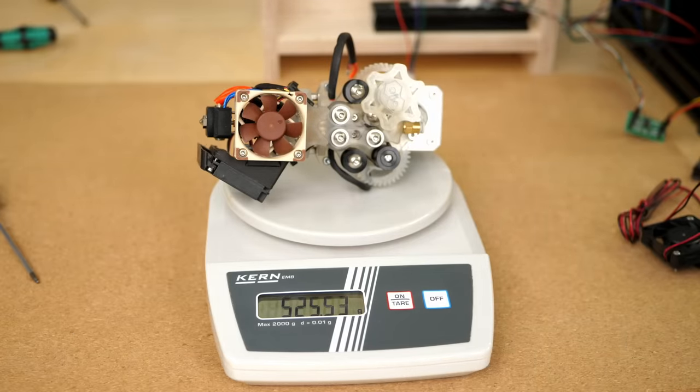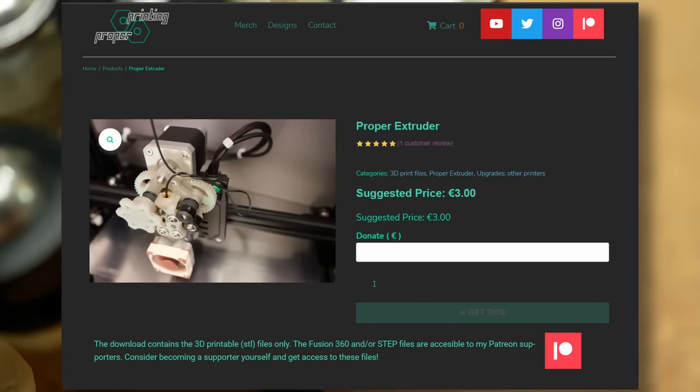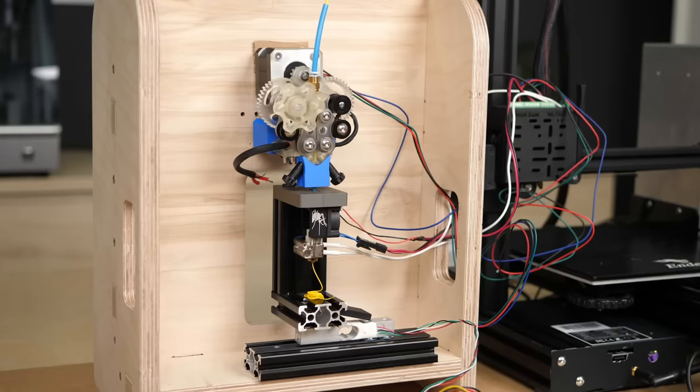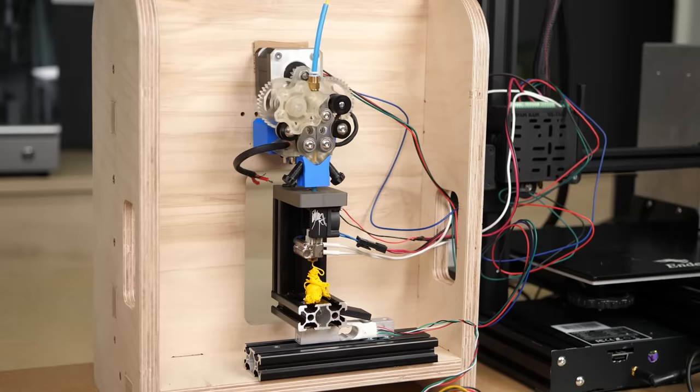Unfortunately you can't buy this extruder pre-built, but if you are interested in the design you can purchase the files for only 3€ from Yohan's website. When running the motor at 1.2A I was able to push 6.2 kg at low speeds and 5.7 kg at high speeds until the stepper first skipped.